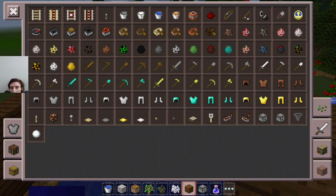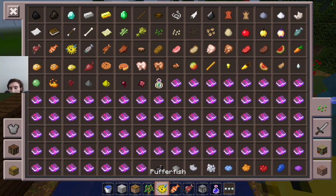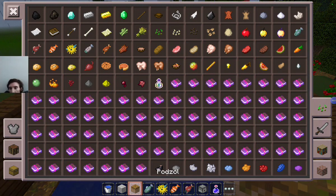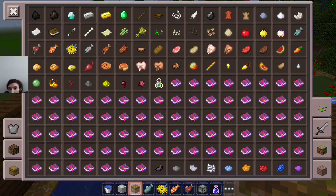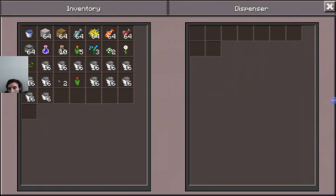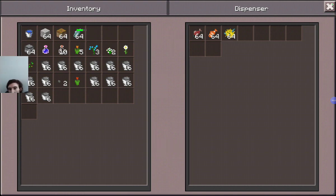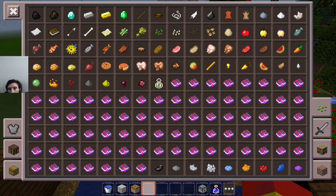Anyway, enough chitter chatter about one of my favorite YouTubers — we gotta get some fish in there. Salmon, clownfish, puffer fish, and regular fish. Are those all the fish in the game? Yep, those are all the fish in the game. Now holy moly, look at how many stacks of buckets we got — holy cow!